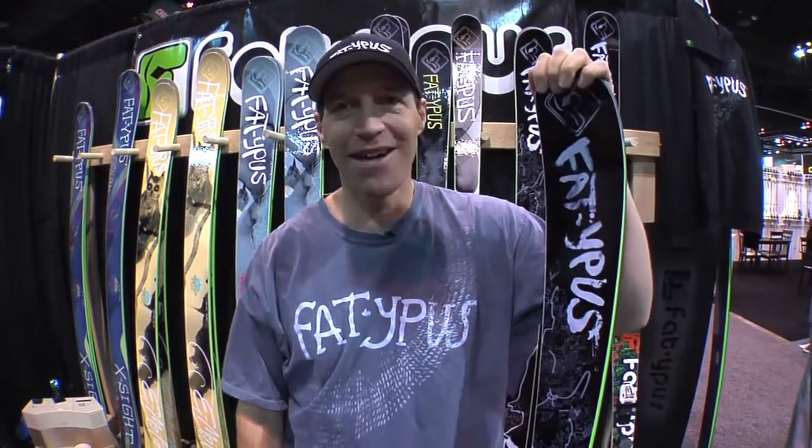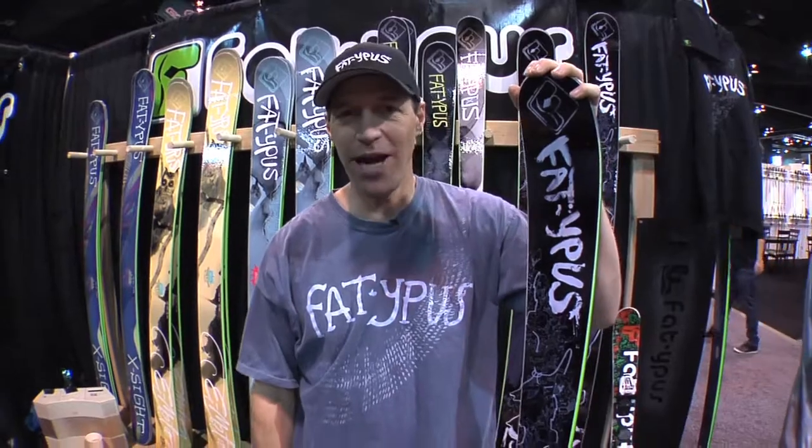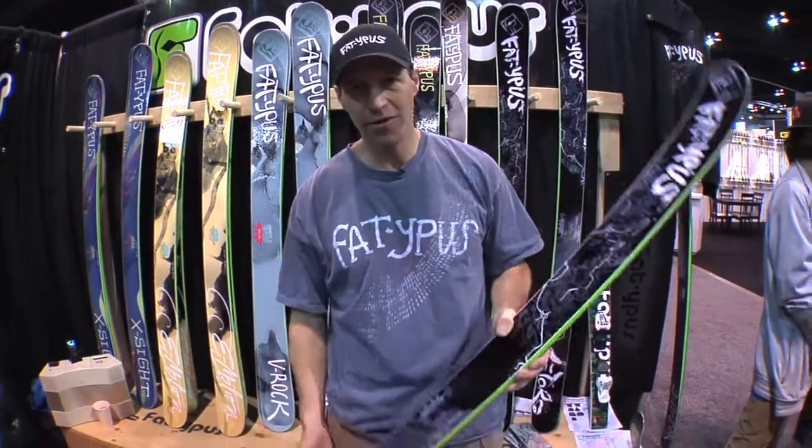Hi, I'm Jared Maslisch from Fatopus Skis. In my hands here I have the El Toro, the new Adam DeLoren Pro model. 101 underfoot.